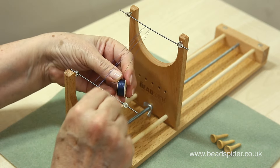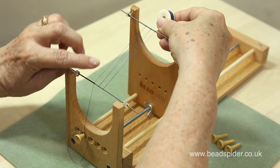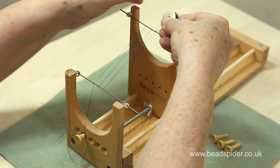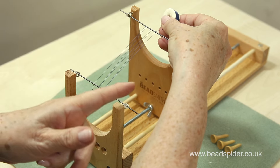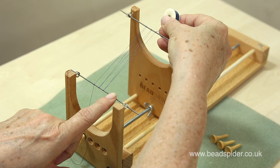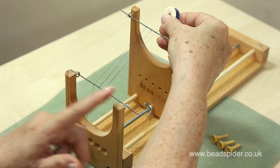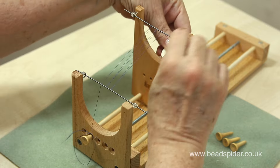Continue: over here, under here, up and over and along. So now I've got one, two, three, four, five warps. You have to make one more warp than beads — so if your piece is nine beads wide you would do ten warp threads. I'm only going to do a small one, so I'll go up to six.